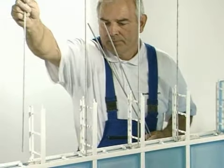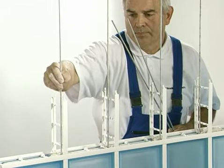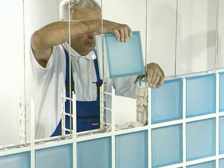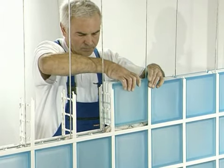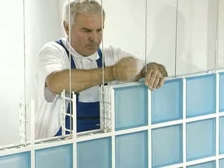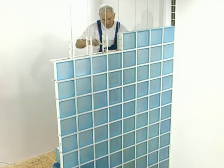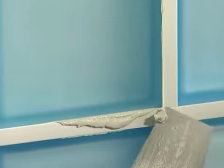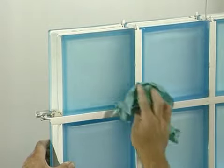Lay each glass block layer using the same method, up to the required height. Remember that you must not install more than four layers daily. LUXPROF improves stability of the glass block wall, but you must not forget to check the structure's level and vertical alignment for each layer.